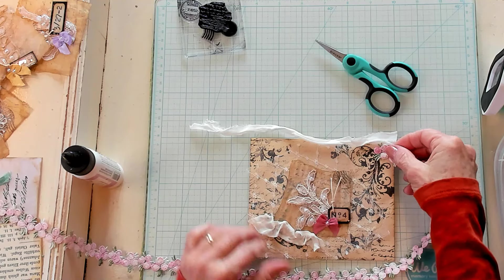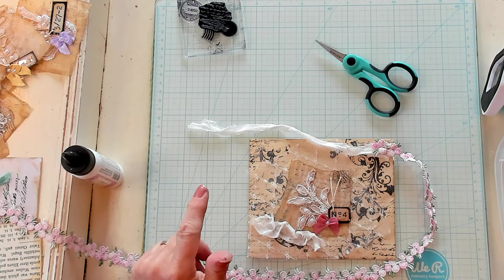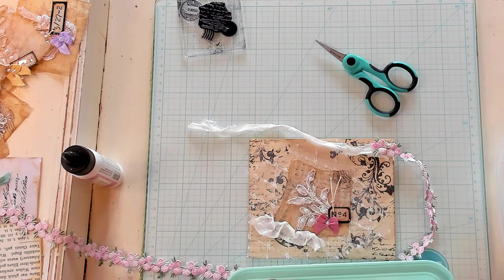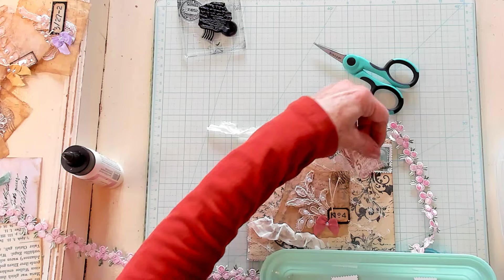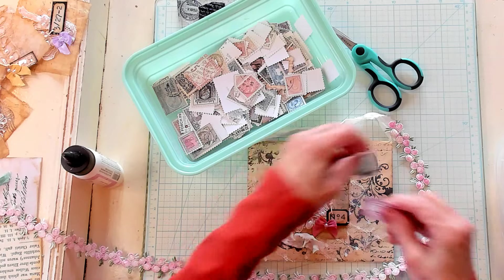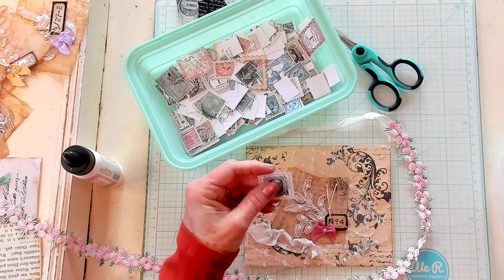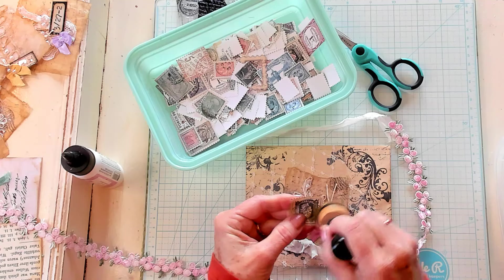Let me grab my faux stamps — I'm needing something right here and I'm not quite sure what that is. Here are my faux stamps from my porch prints, and there are some pinky ones. I just don't know exactly what I want here. Here's a black one — maybe if I ink it up, I'll like it, because right now it's not doing it for me. Let's see if just adding a little color helps.